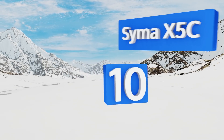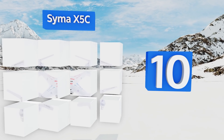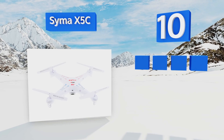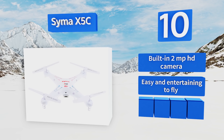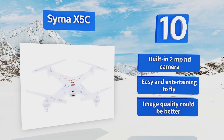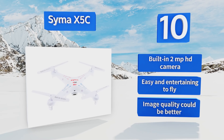Starting off our list at number 10, the featherweight Syma X5C, which tips the scales at just over 100 grams, is a playful but tough contender in terms of affordable stability and wind resistance. It's suitable for flying both indoors and outside for up to seven minutes of fun per hour and a half of charge time. It comes with a built-in two megapixel HD camera and is easy and entertaining to fly, however the image quality could be better.